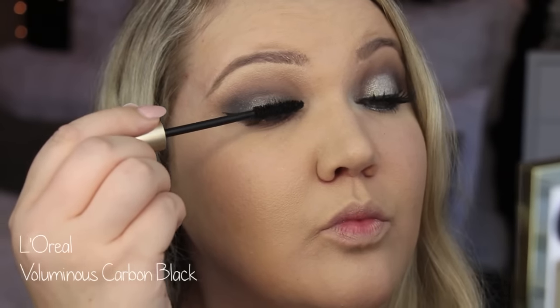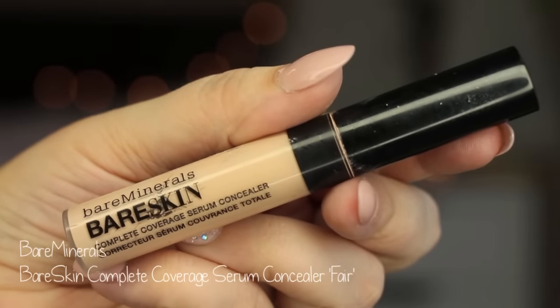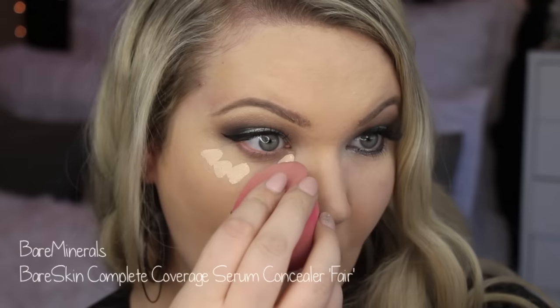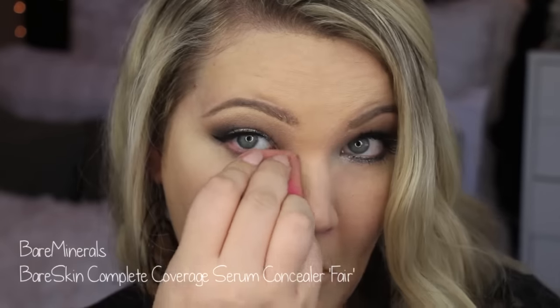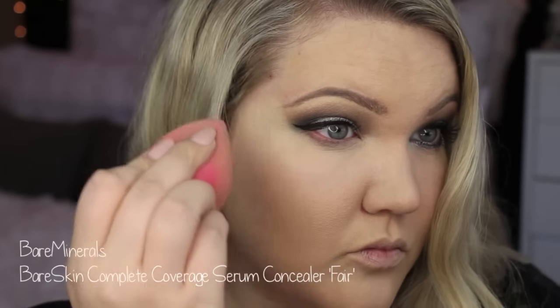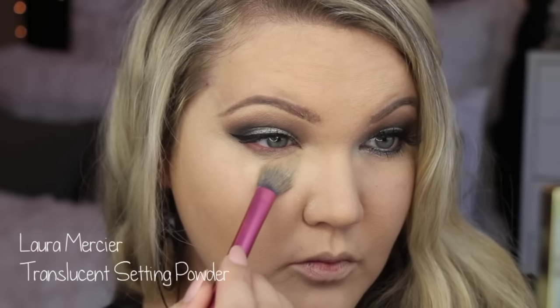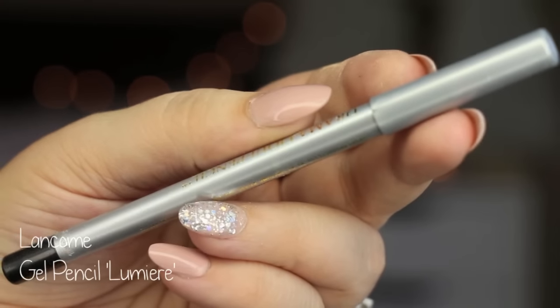I'm putting on my L'Oreal Luminous Carbon Black Mascara. I did pop on some wispies in this video, but I didn't show a clip — I did put those on eventually. I'm using this concealer from Bare Minerals — the Bare Skin Complete Coverage Serum Concealer in Fair. I'm pressing that in with the Beauty Blender, and then setting it all with the Laura Mercier translucent setting powder and the Real Techniques setting brush. I put that under my eyes so it doesn't crease, because that formula typically will crease on me if I don't set it.